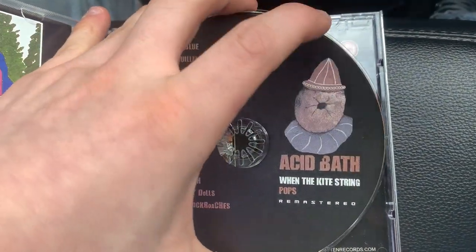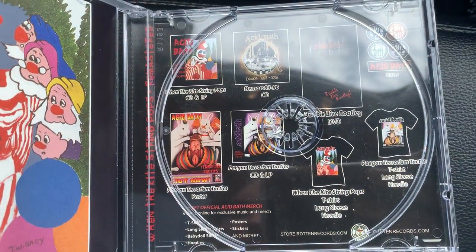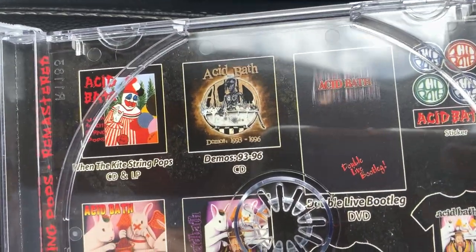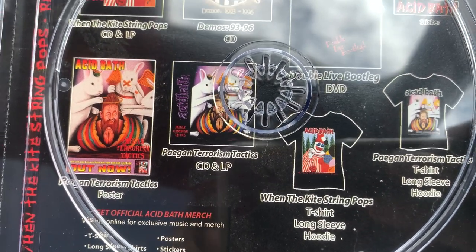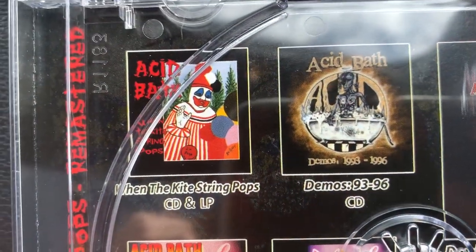That's the back - oh cool. So yeah, this is the remastered edition of it, so there's some ads on the back here because their record label is kind of scum, but whatever. So we got the 'When the Kite String Pops' CD and LP listed.